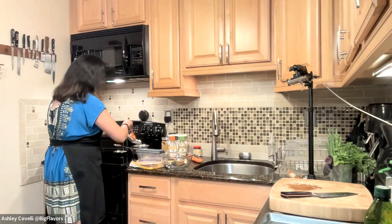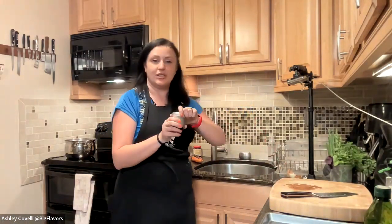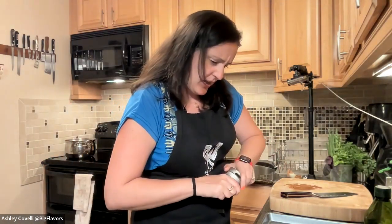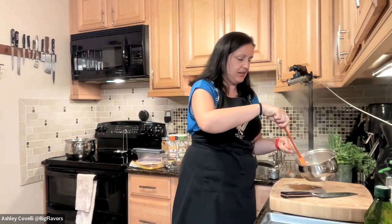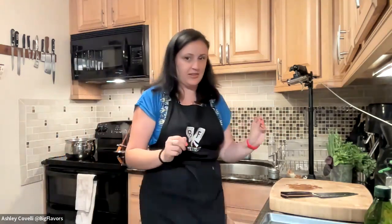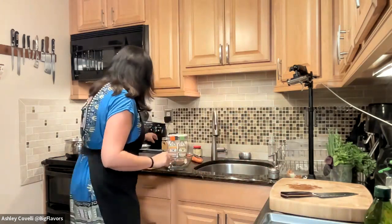I'm going to turn my heat down a little bit and throw in a pinch of red pepper flakes — this doesn't make it too spicy, you can use a small pinch or leave it out. The recipe says to cook until pale golden, about four minutes, but it's already starting to get translucent quickly today. The sauce is great as a salad dressing too if you thin it out a little. We're going to need a quarter cup plus two tablespoons of water, so I'll get that ready.